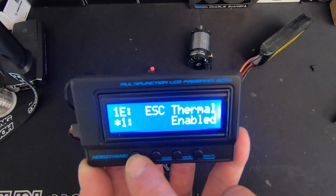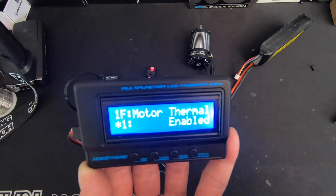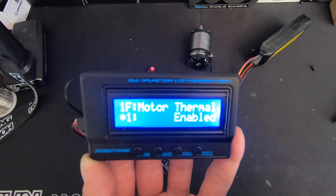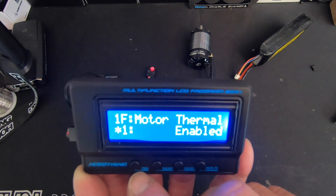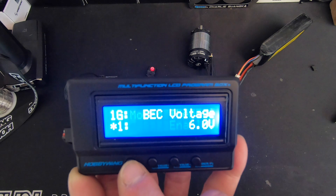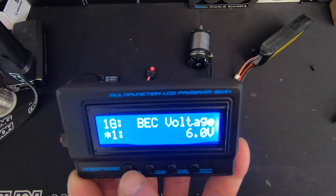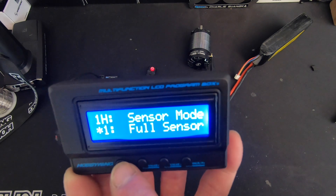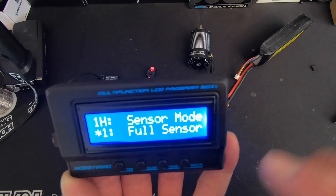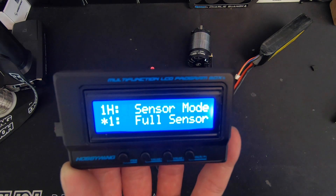Thermal protection can be disabled or enabled — I leave them enabled just for safety. If I run into thermal protection it usually means something's wrong; there's one for the motor and one for the speed control. It's like an early warning system — you don't want to rely on it. BEC voltage is adjustable all the way up to 8.4 volts; most of my servos are normal voltage so I leave that alone. Sensor mode is if you're using non-Hobbywing motors, a very old or beat-up motor, or a sensorless motor — you can put this in hybrid mode and that works great.